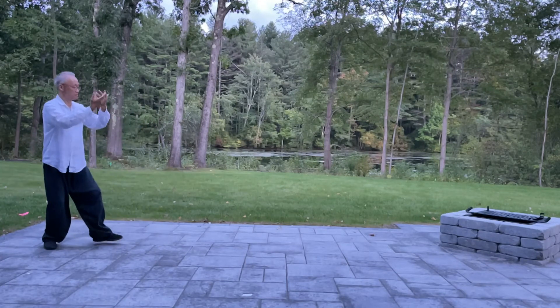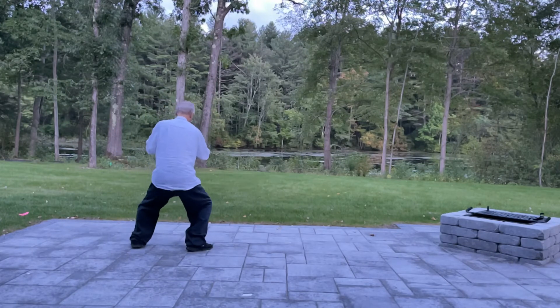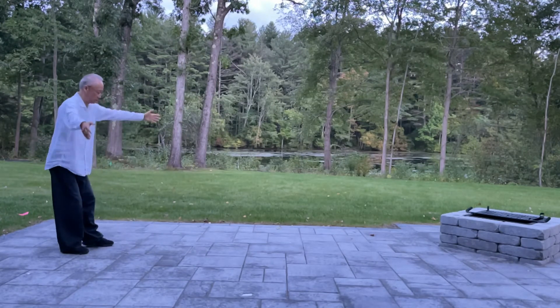Open, control, shoulder strike. Back, elbow. Up, back down. Up, back down.